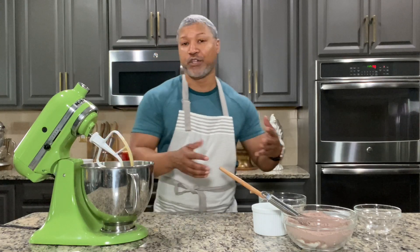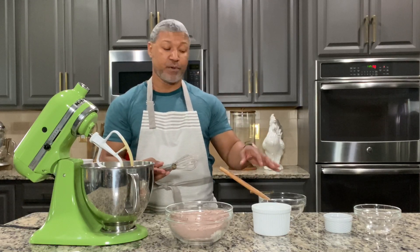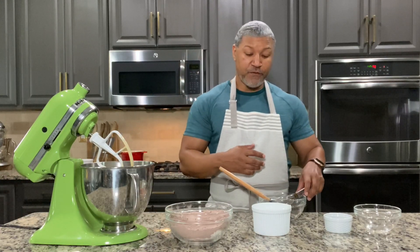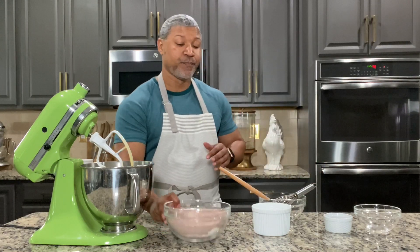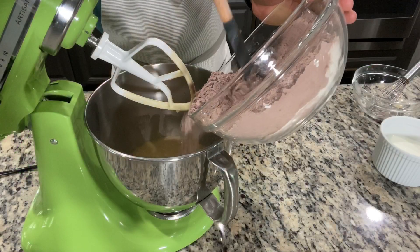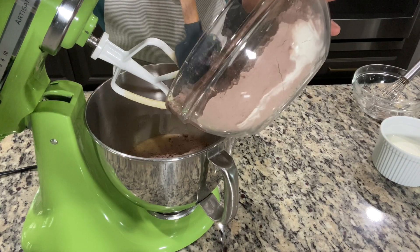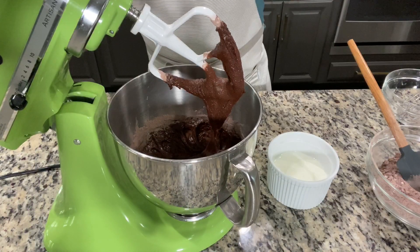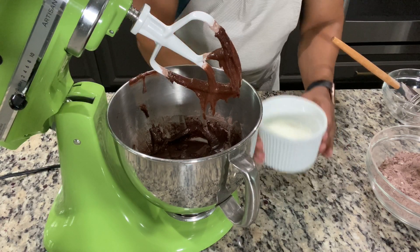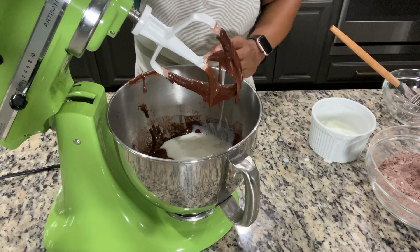Then what we're going to do is alternate mixing in our flour mixture with our buttermilk. That's going to really help give our batter a nice moisture content and help it come together. I add about a third of the flour, mix it in, and then rotate in a third of the buttermilk, mixing on medium until it's combined. I do a quick scrape on the sides of the bowl and then add in a third of my buttermilk and mix on medium until that's nice and smooth.